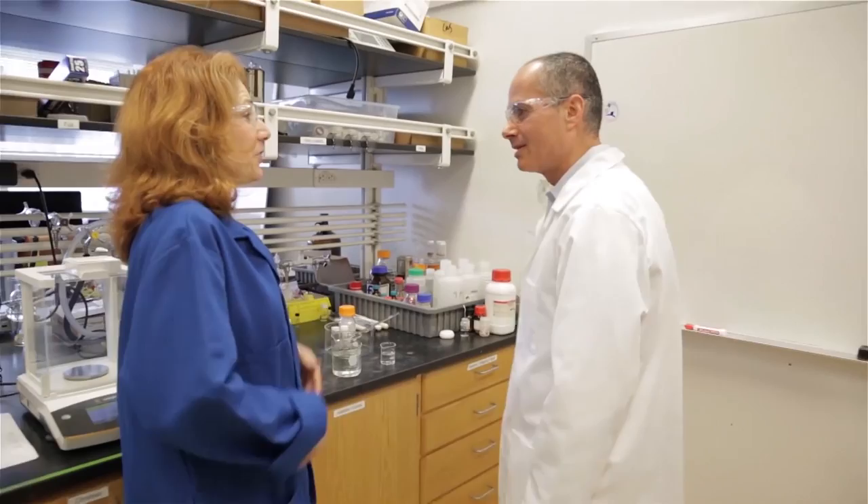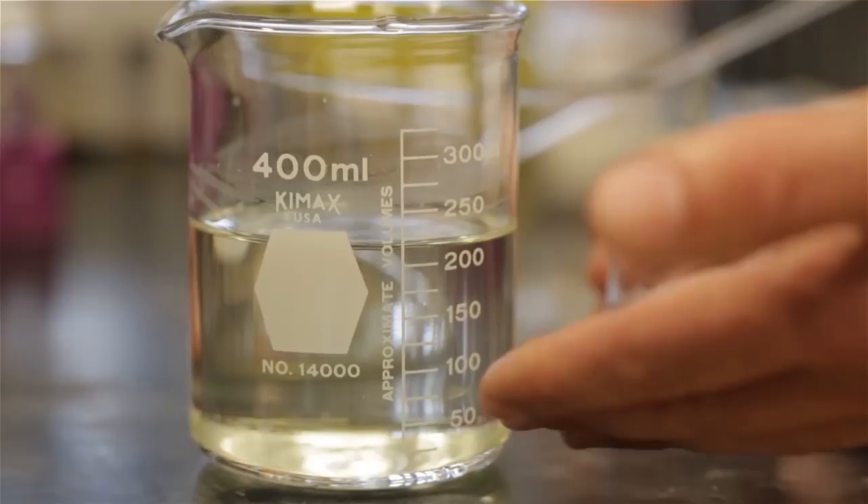Professor Yaghi, thank you very much for inviting us into your lab. It's a pleasure. I read that you've come up with a way to actually suck water out of the air and store it. That's true. We use materials called metal organic frameworks, or MOFs, and these are constructed from metal ions that are in minerals and organic units.